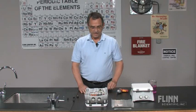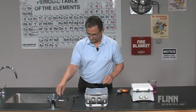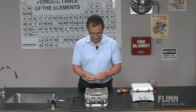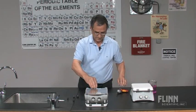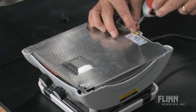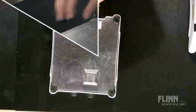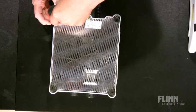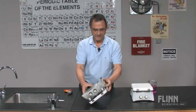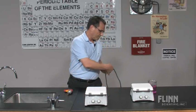What we do then is replace the bottom. Put in the 5 screws. Once those are set, you can turn the hot plate stirrer over and plug it in.